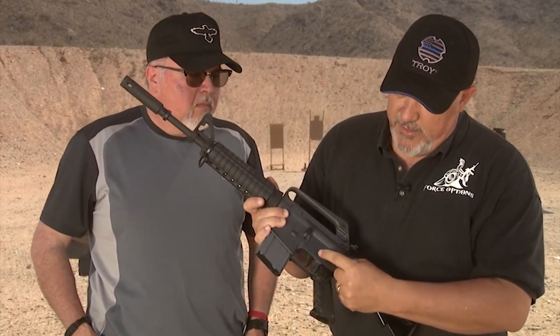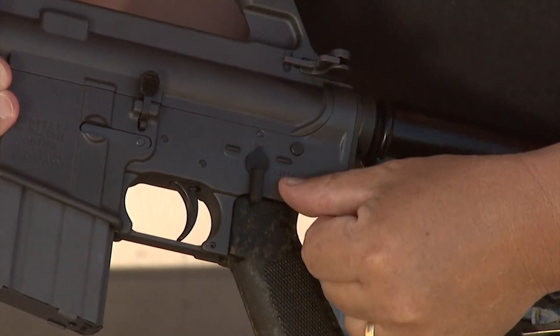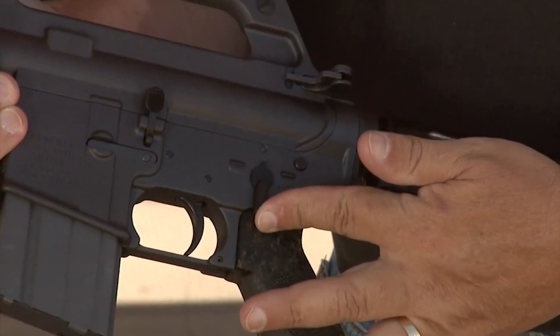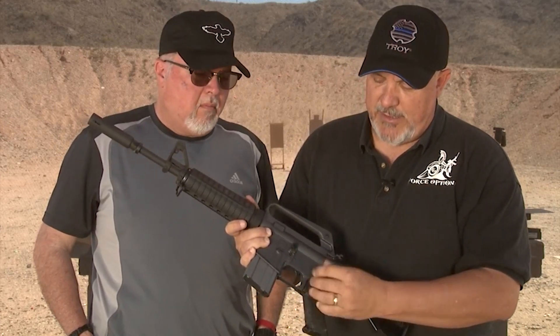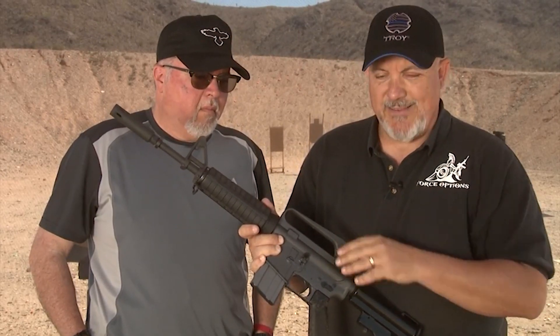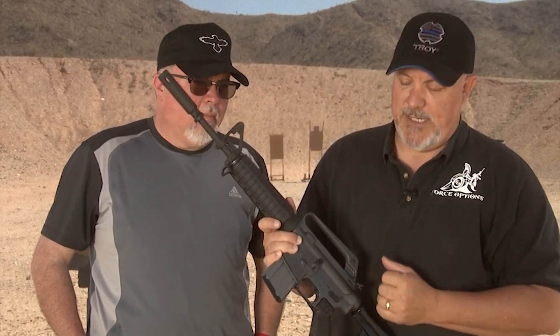A couple other unique things about the gun. It has a safe, semi, and auto selector. That is for looks unfortunately. It's even got a replica pin in here to replicate where the auto sear would be. It is designed specifically to be only semi-auto, and in fact it's marked for semi-auto only inside and has some manufacturing work done there to make sure that that happens.